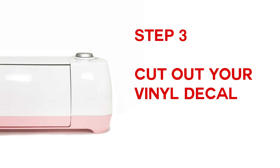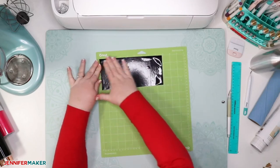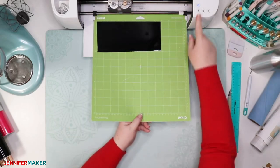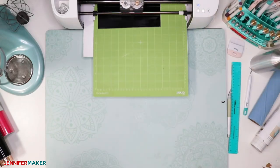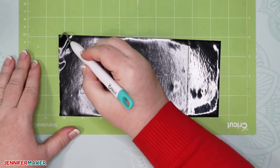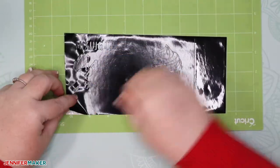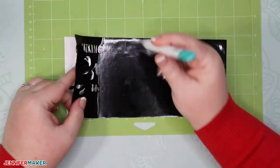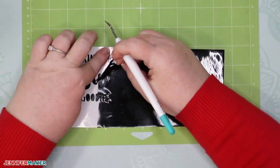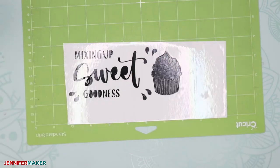Step three: cut out your vinyl decal design. Using a green standard grip mat, place your adhesive vinyl face up on the cutting mat. Make sure you have the fine point blade in your Cricut machine. Load the mat and press the flashing button to begin cutting. Step four: weed your decal and apply transfer tape. Weed your design carefully, removing all of the excess vinyl — go slow and be patient. Weeding is a love-it-or-hate-it thing, but even if you dislike it, you can get the job done with patience. I find that returning your vinyl to a sticky cutting mat makes it a lot easier to weed because it stays flat and stays put.